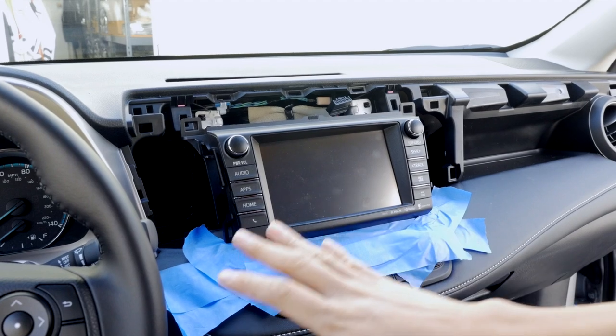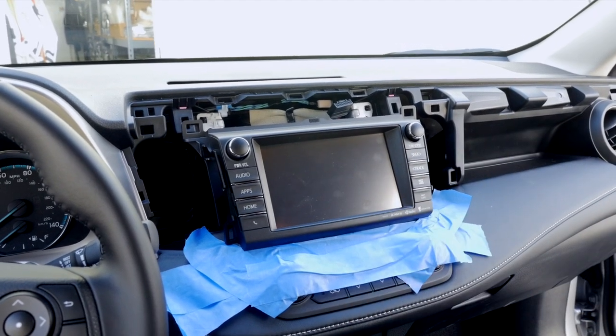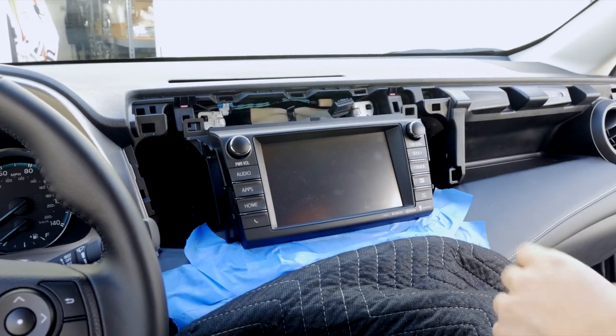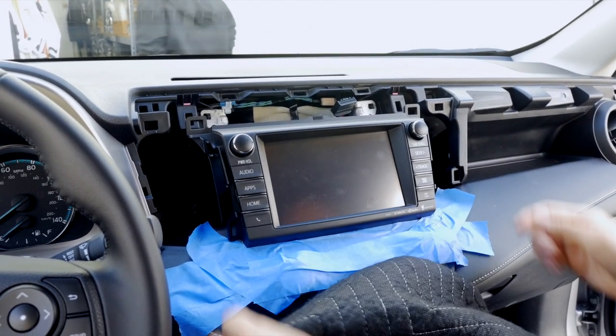Once you have this bottom area mask-taped, we're going to pull the radio out and set a blanket under it so that we can work on the connectors behind it.